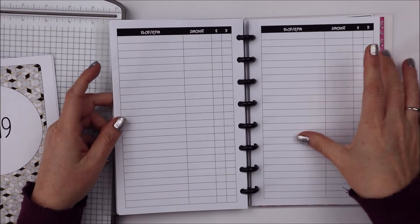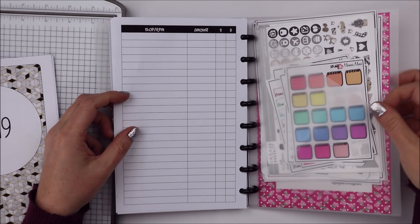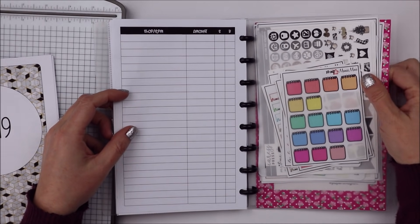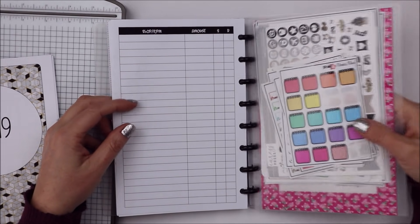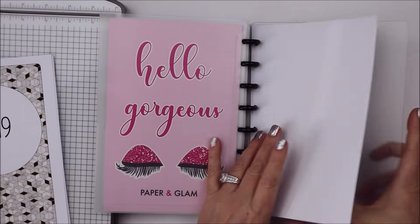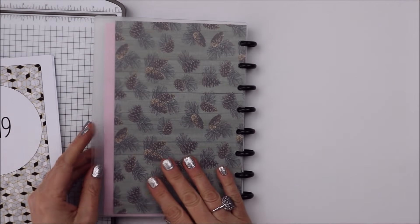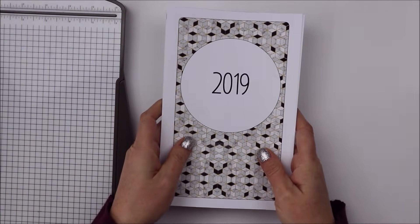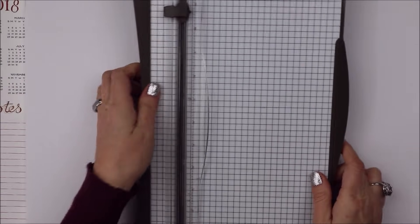I don't usually put the amount - I put the shop and then the item, and then sent and received. That's kind of how I use it. I also have a pocket - these are actually Martha Stewart pockets and they come in a pack of three. I'll link them below for you guys. Then I have the Paper and Glam stuff that I follow.